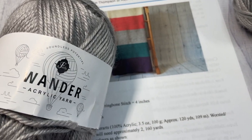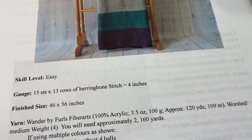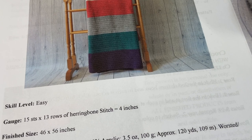For the pattern today I have worked it in the Wander Yarn by Furls Crochet, and this is a worsted weight 100% acrylic yarn. It's quite soft, so it's beautiful for blankets. That's the yarn I'm going to use today.